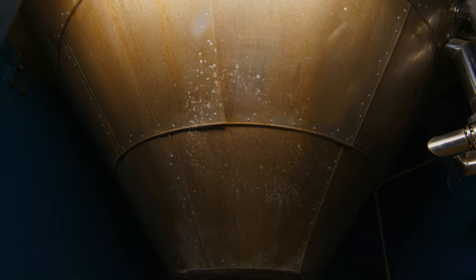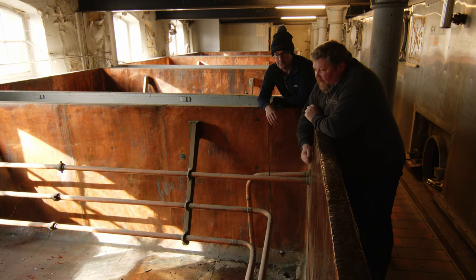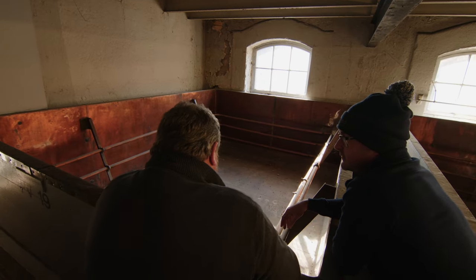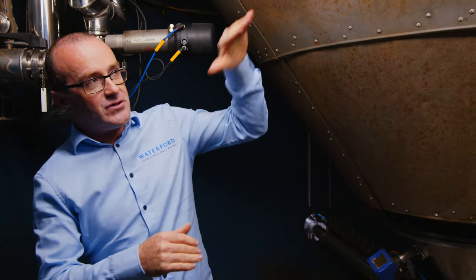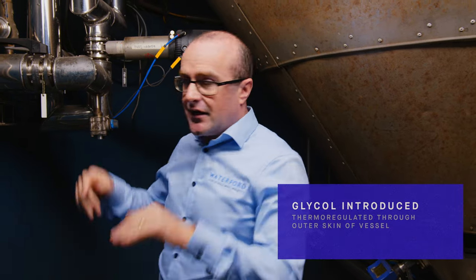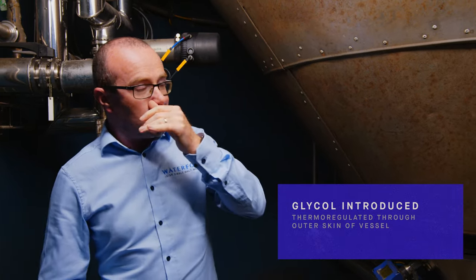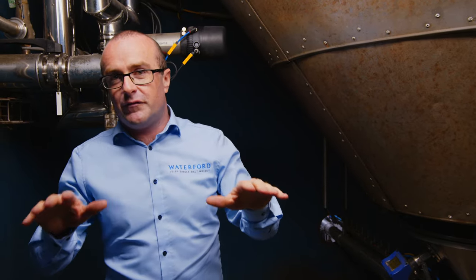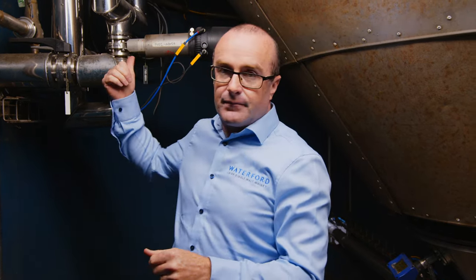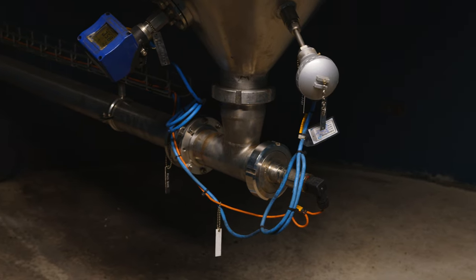Traditionally in breweries and distilleries you would have open fermentation vessels — we have four of those up in the old part of the brewery. During the primary fermentation, where heat is generated and the yeast is multiplying, your temperature rises. We introduce glycol to keep it around 28 to 30 degrees. That puts the lid on the heat and allows our long and slow fermentation — 120 to 140 hours — which liberates the flavours within the wash. The intensity and purity of the flavours come out in this process.